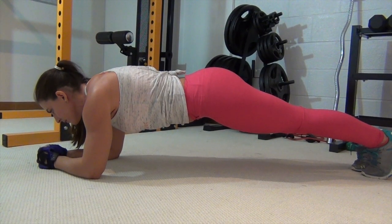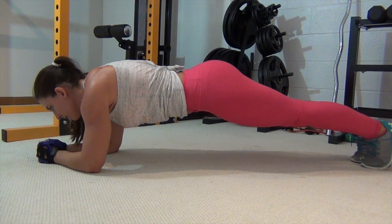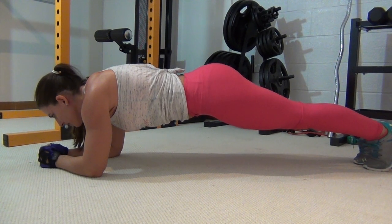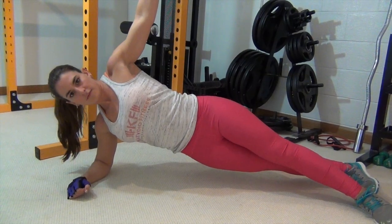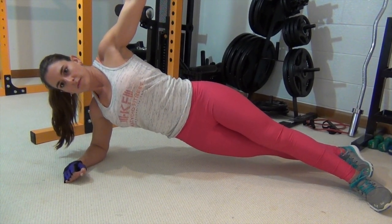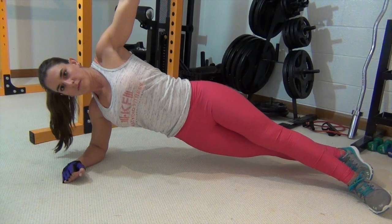Core stability is extremely important in the strict press because you have no momentum — you're stabilized and using only your upper body. Planks, both the regular plank and side plank, are great exercises to build core strength, because the tension you feel during a plank is exactly how you should be tightening and holding your abs during the strict press.